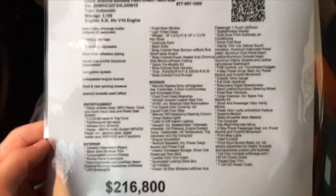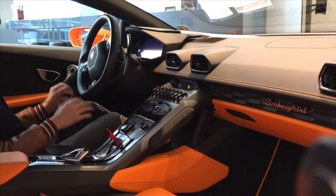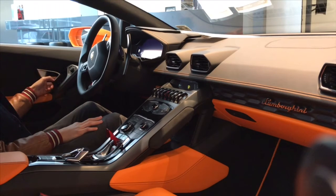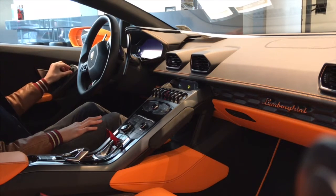If you would like to read through the options list then feel free to pause the video. Let's start this review by taking a look at the door of the Huracán. This is the door handle and there are the lock and unlock buttons. And then here are all the mirror adjustment controls that are right on the door handle.